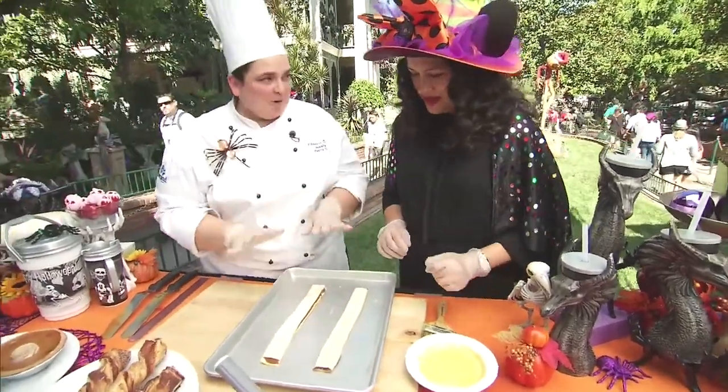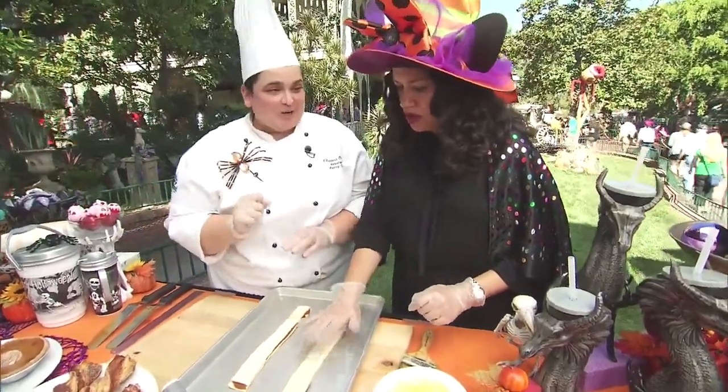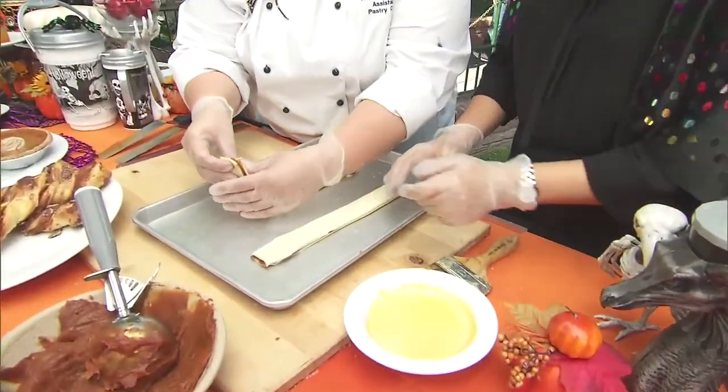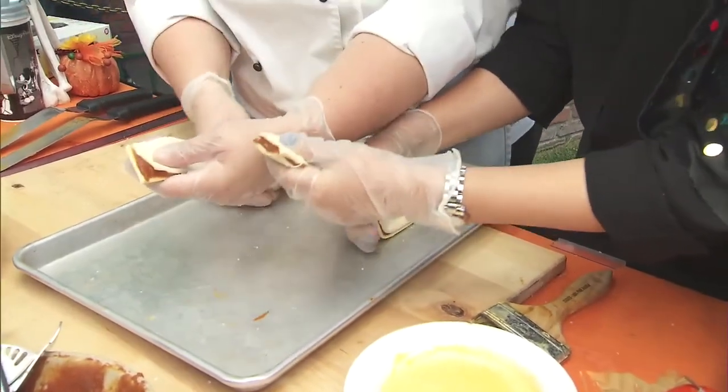This is a little warm right now, so when you're at home it will be a lot tighter for you. So you pick it up, hold it with one hand and twist with your other. There you go — beautiful!